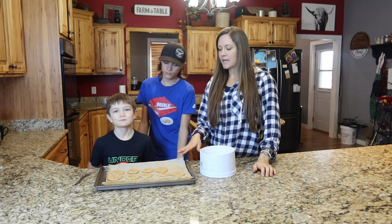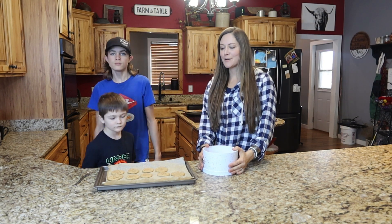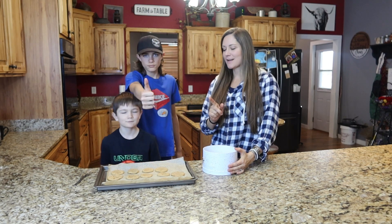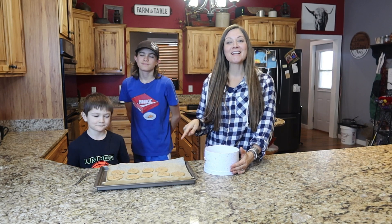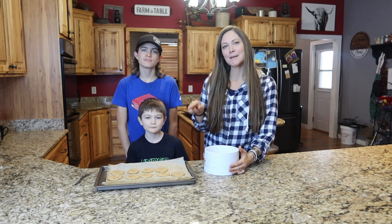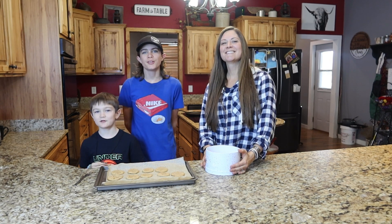We're going to stick them in the oven for 10 minutes at 350. These just came fresh out of the oven, they're still a little warm, so we're going to let them cool off and get them packaged up. We'll let you know what he thought about them, but I think you'll like them. Comment below if you're going to try this easy three ingredient peanut butter cookie recipe, and don't forget to like and subscribe.